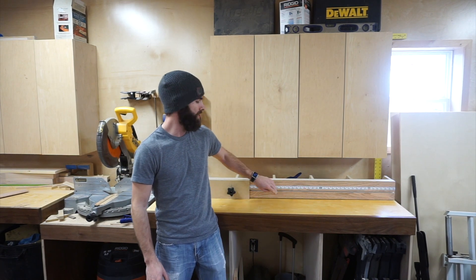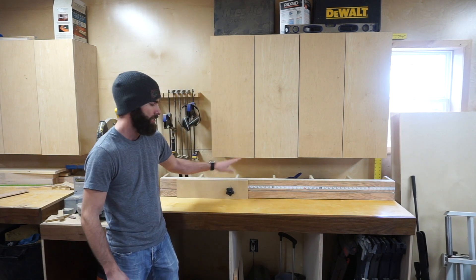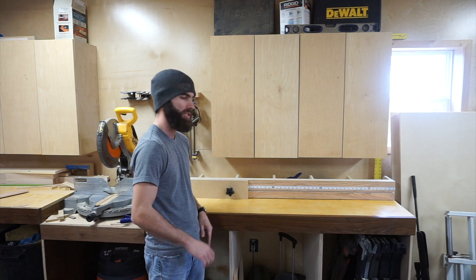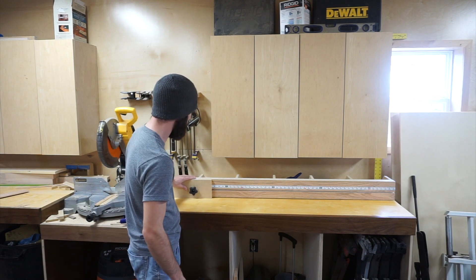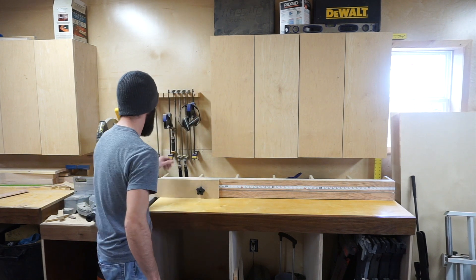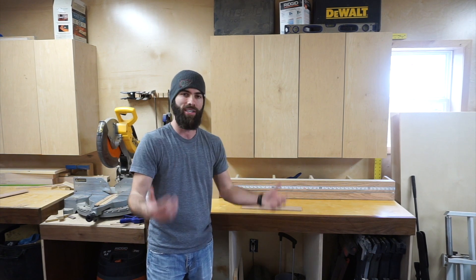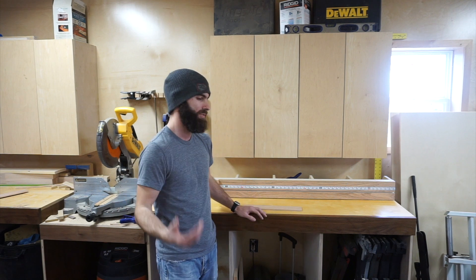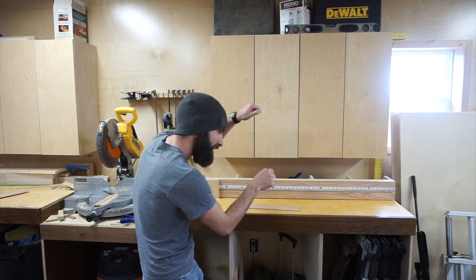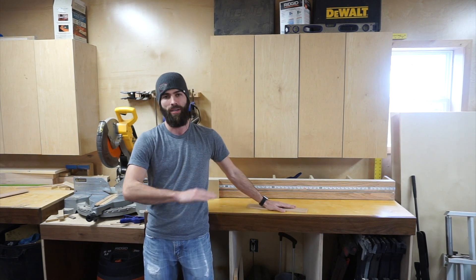Today we're going to build this miter saw fence with built-in Starrett rule and a sliding stop. The idea is you walk up to your miter saw, you don't want to get your tape measure out of your pocket. I need a piece that's 10 inches — I'm going to slide that block to 10 inches, tighten it down, take my piece, stick it in here, make my cut, and whenever I pull that piece out it is 10 inches.